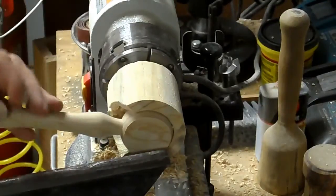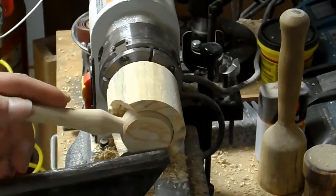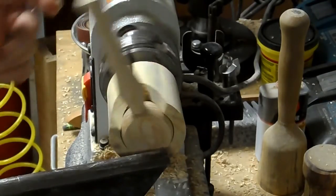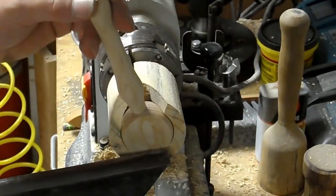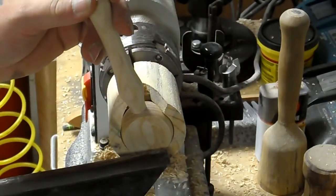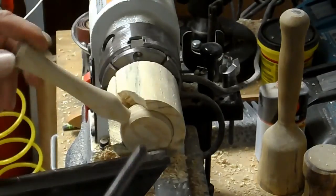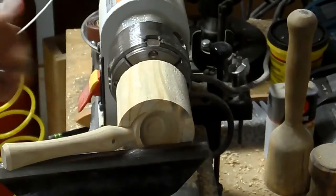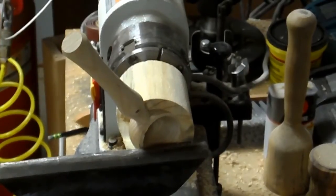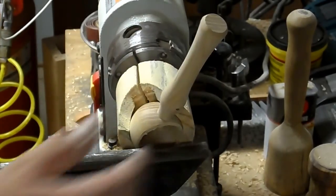I don't want to risk getting my arm in here with it spinning, obviously — because then I would possibly break the handle off my spoon. There's always that.